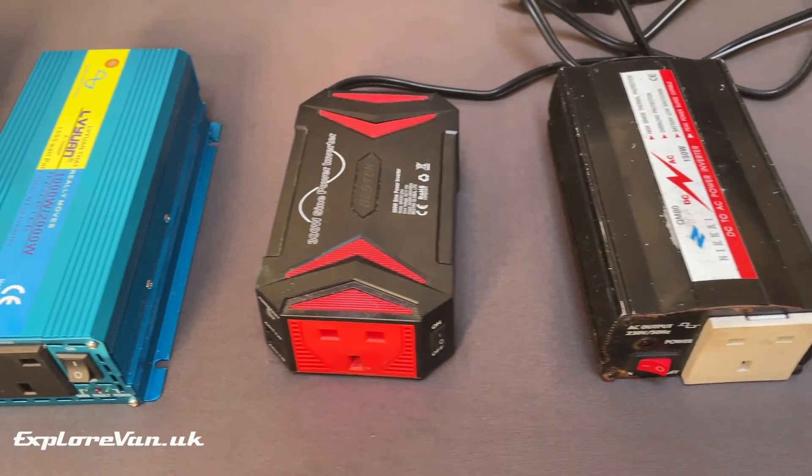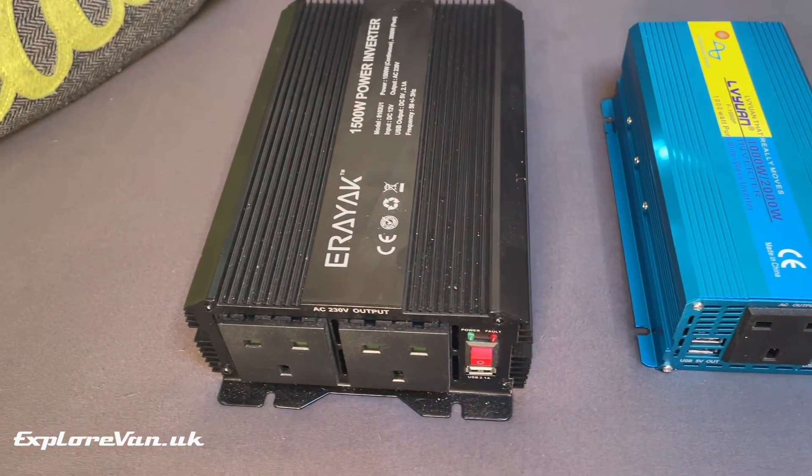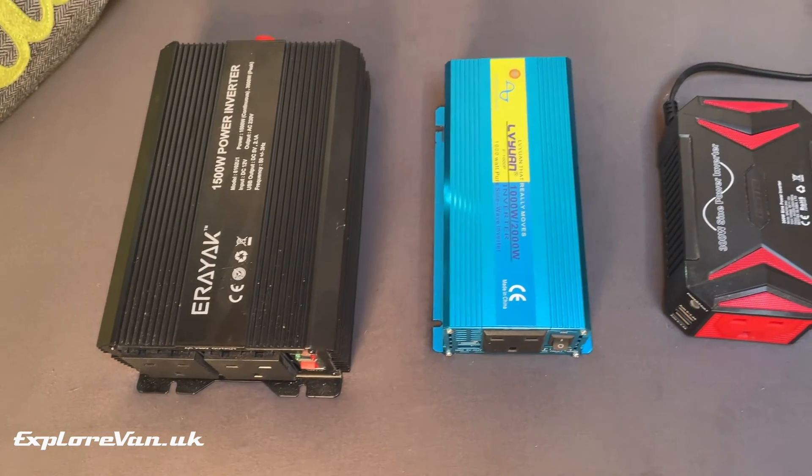So now let's do some practical tests. We've got a range of inverters from 150 watt to 1500 watt and a mix of square wave, modified sine wave, and pure sine wave.